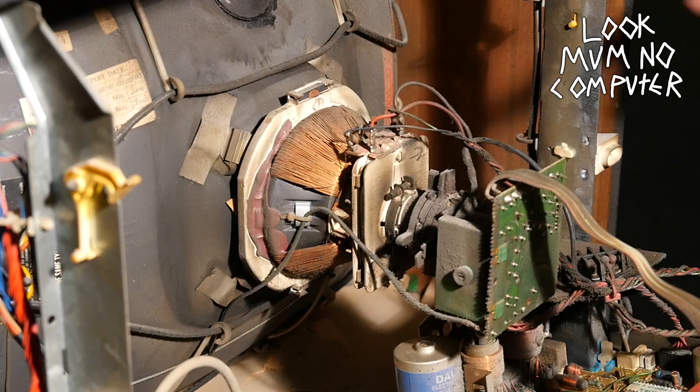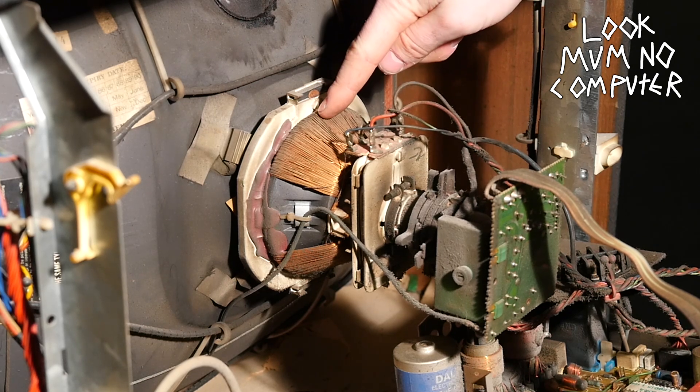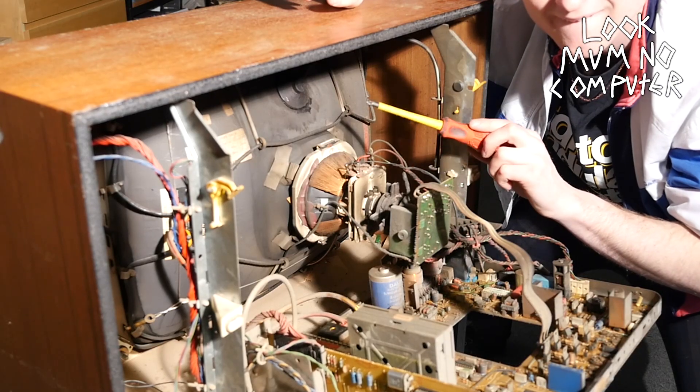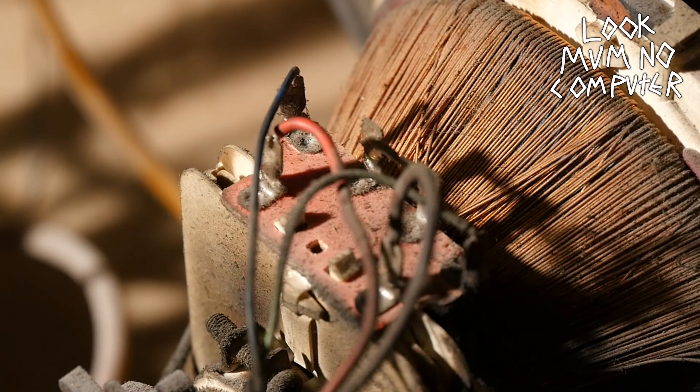Currently it looks like he's having a little bit of a problem. Bingo, he's found them. These coils act as electromagnets — one coil steers the electrons up and down, the other one left and right. Mix them together and you can reach any part of the TV screen.